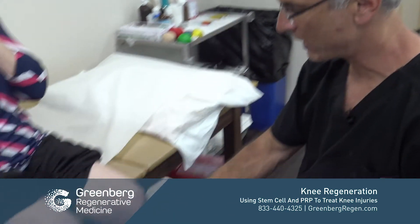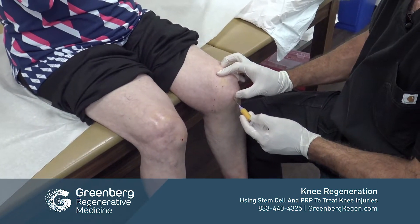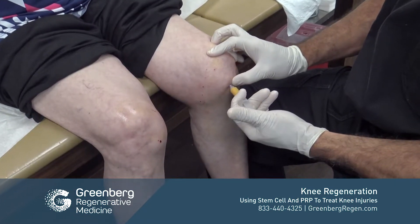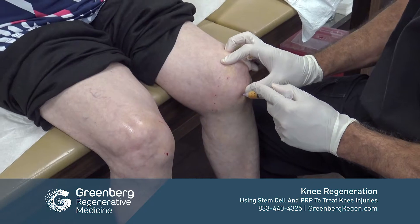Our next step is to use an adipose graft. Grafting is really important because it helps to give some space into the knee, and furthermore it helps to provide a lattice or a framework.